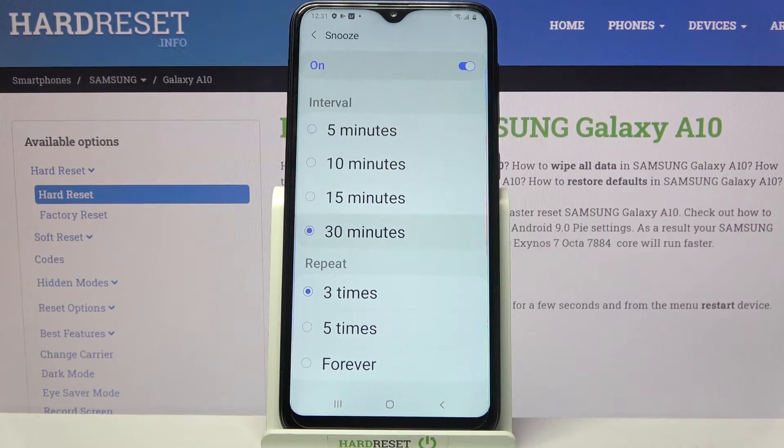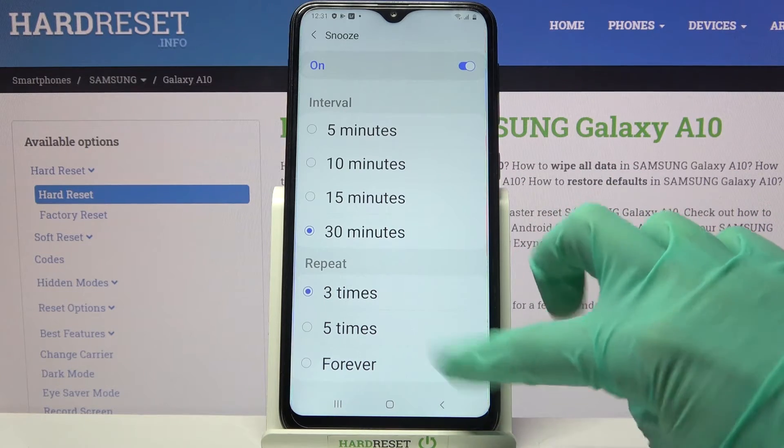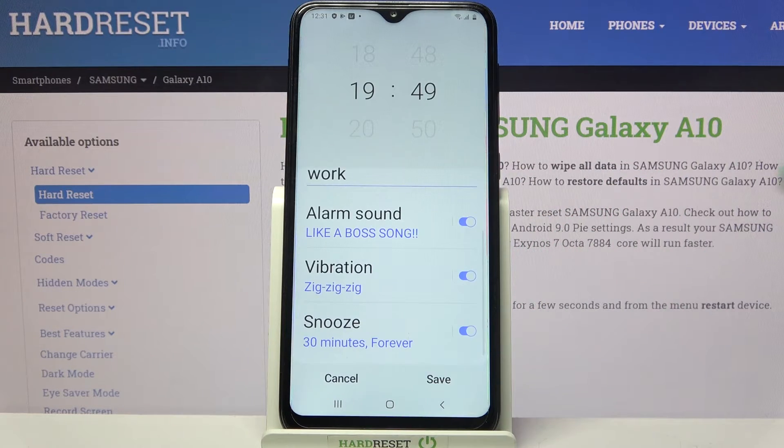Over here you can pick how many minutes it will take and how many times it will repeat. After that, to save your alarm, click on save.